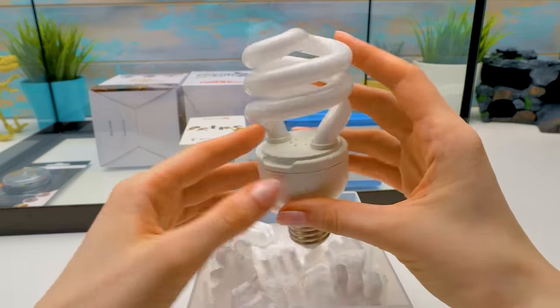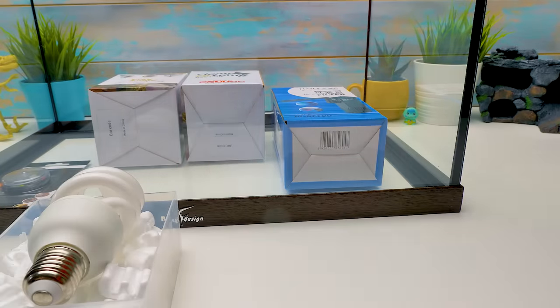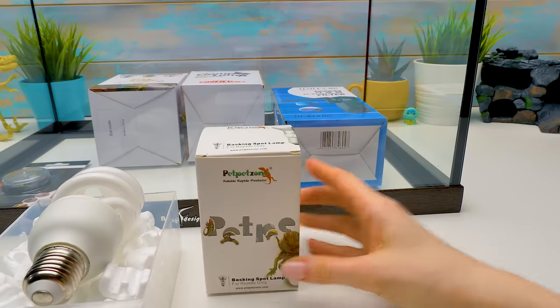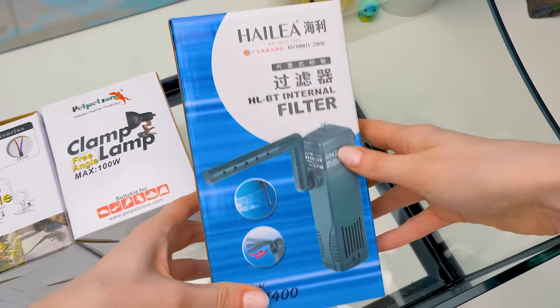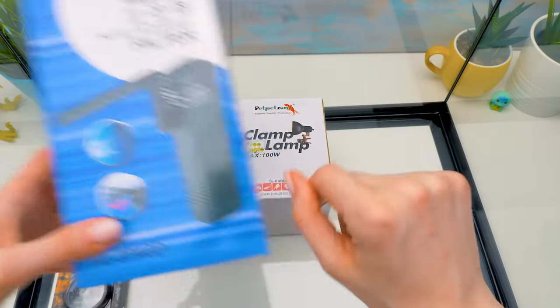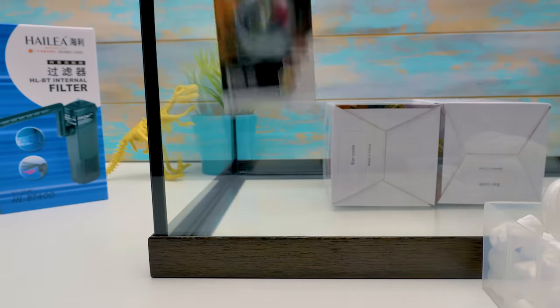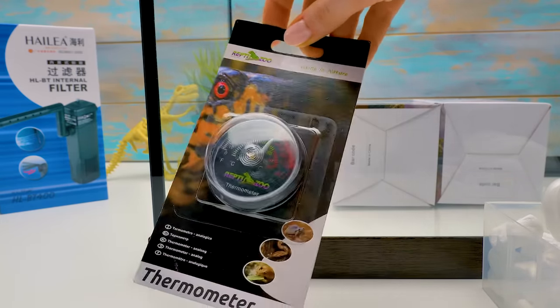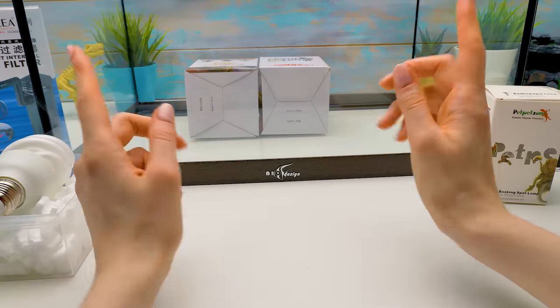We'll also need a heating lamp that will keep them warm. Every terrarium with living creatures needs a water filter — make sure it's powerful enough to handle the size of your terrarium. And a thermometer so we can check if they have a comfortable air temperature. I can't wait to assemble this terrarium!